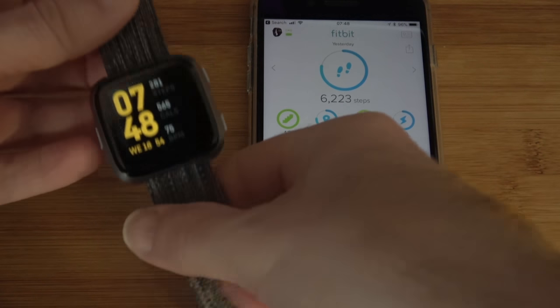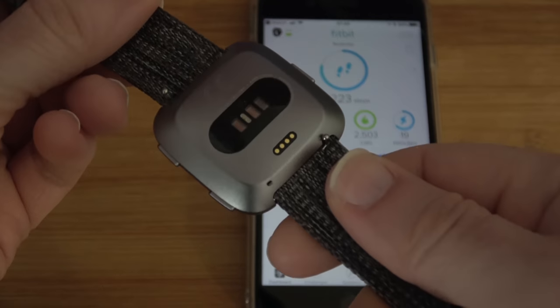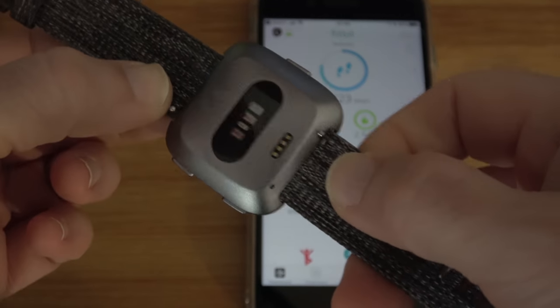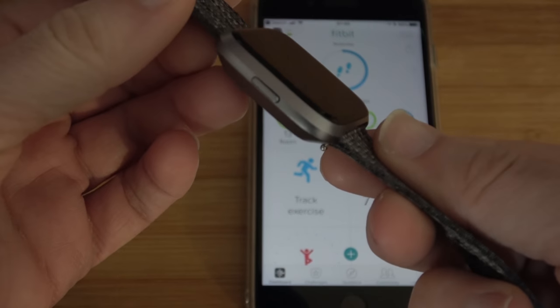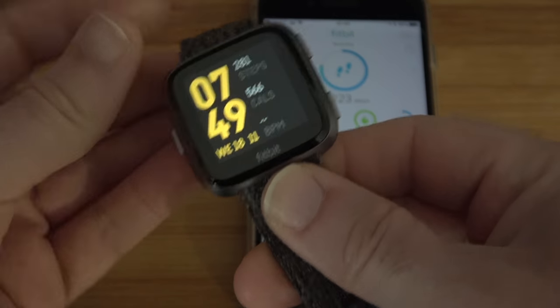So let's take a closer look at the Fitbit Versa itself. We've got the heart rate sensor on the back with the contacts for charging the watch. We've got quick release on the watch straps as well, which is really nice. And then we've got three buttons — one on this side which acts as a home button and for waking up the display.